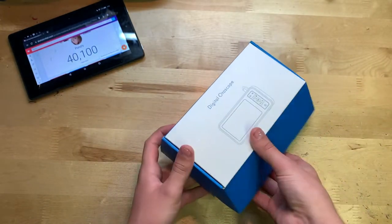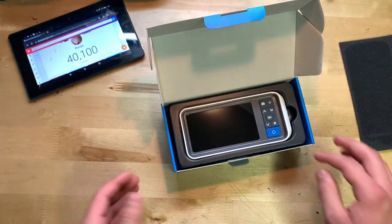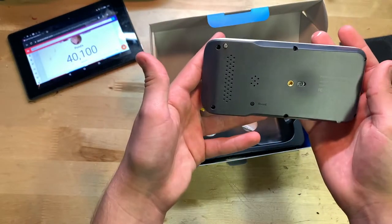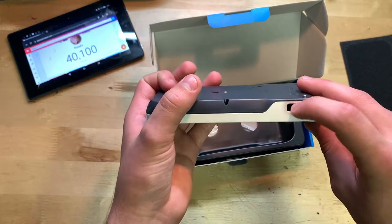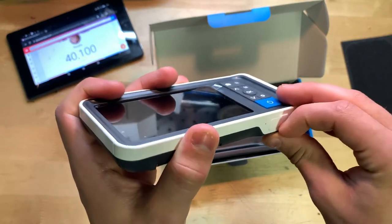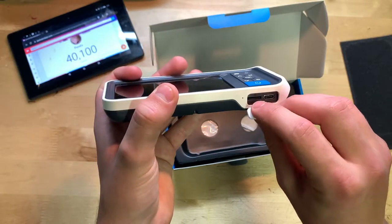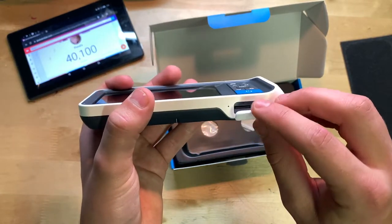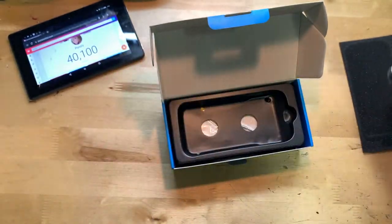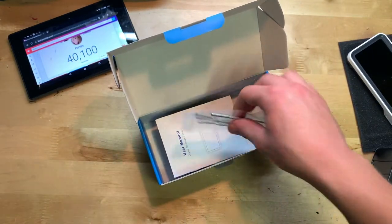It just opens up and here it is — nice white color, I like that, looks pretty good. That's where the camera connects right up there. The charge port and stuff should be under this little flap. It comes with a 32 gigabyte micro SD card included, and your USB-C charge port is under there too.